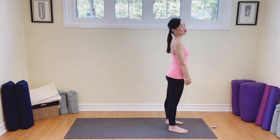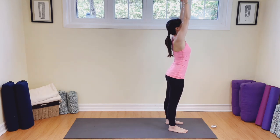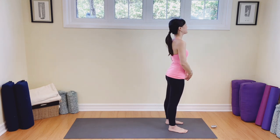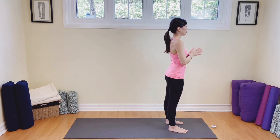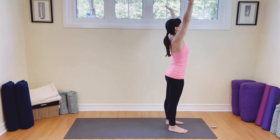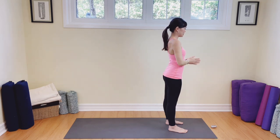Let's raise your arms all the way up. Reach up to the sky. Breathing in, and then exhale, take your hands back to the heart. That was pretty easy. Breathing in again. Exhale, hands back to the heart. One last time. Breathing in, maybe a little bend in the knee. And then exhale, hands to the heart.